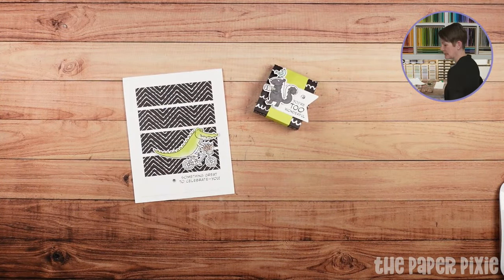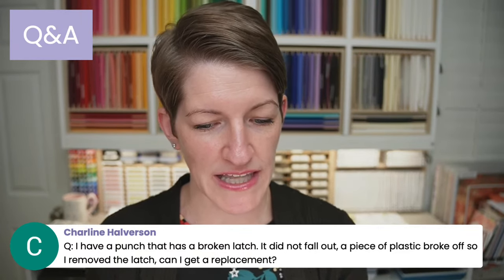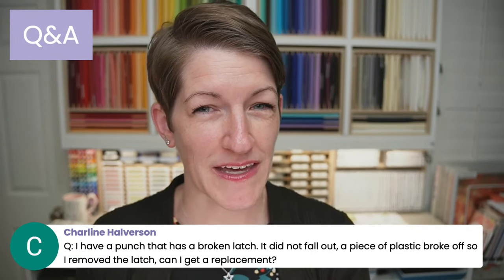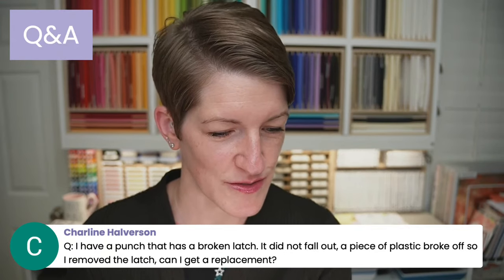Now let's go ahead and jump into Q&A for the night. Get your questions teed up — again, put a Q in front of your question to get it into my queue. Charlene's kicking us off: she has a punch with a broken latch — a piece of plastic broke off — and asks if she can get a replacement. Yes! Reach out to your demonstrator and they can work with Stampin' Up! on a replacement. There is a 90-day return policy, but we can see what can be done for a broken latch situation.